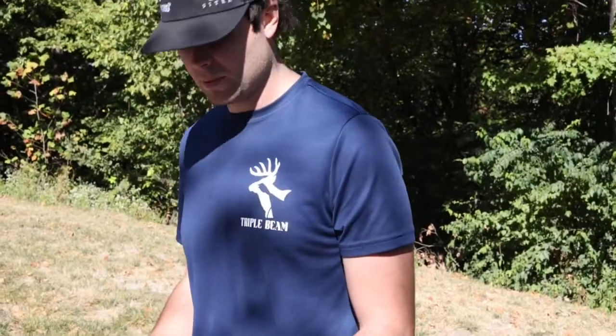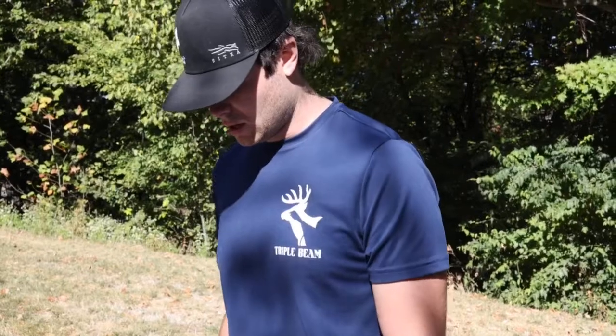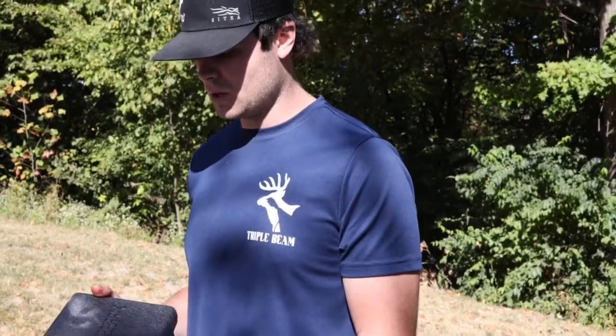Great starter set, especially for keeping in the truck under the seat anywhere. This little case doesn't take up a whole lot of room. Great thing to have on you — never know whenever you're going to need it if you're like us. Buddy calls and has a deer or anything and here you go, you got your knife set. Not bad at all. Great little pack.